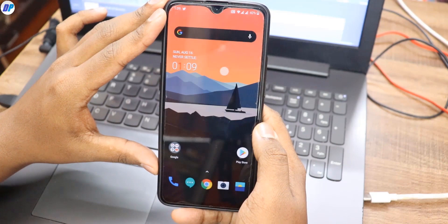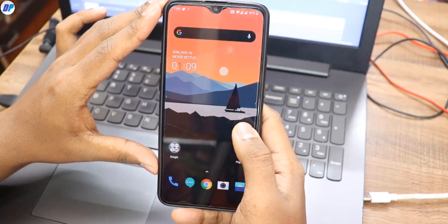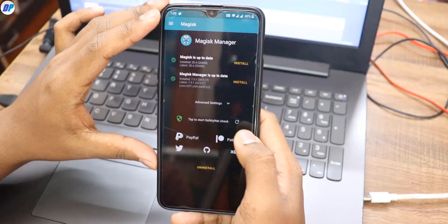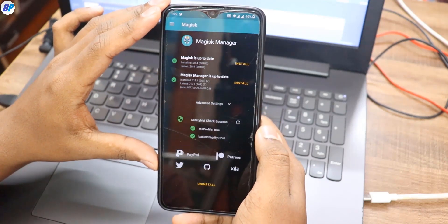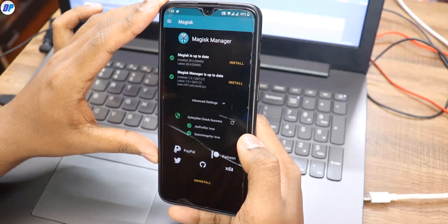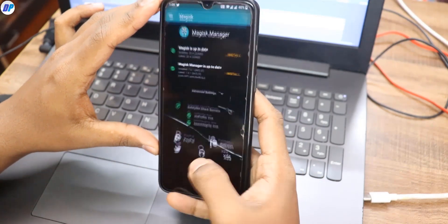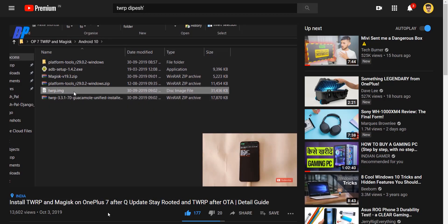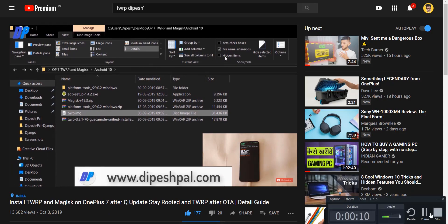For this video, I'm going to assume you already have a bootloader-unlocked device and you have TWRP recovery installed. Magisk is completely optional — it doesn't matter whether you have Magisk installed or not. You just need a bootloader-unlocked device and TWRP recovery. If you don't know how to install TWRP recovery, I have already created a video on that, which you can find in the description.